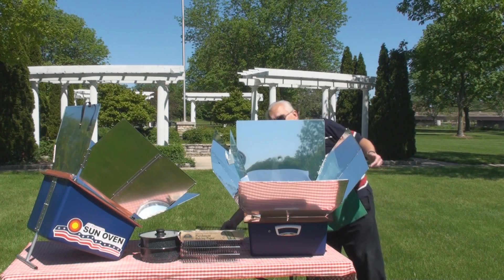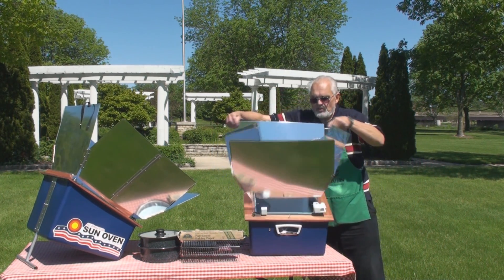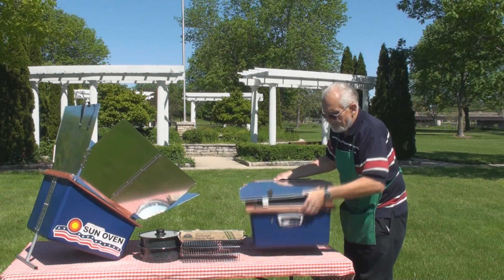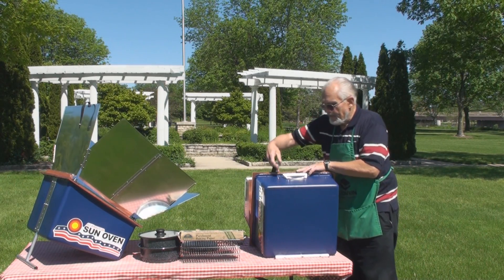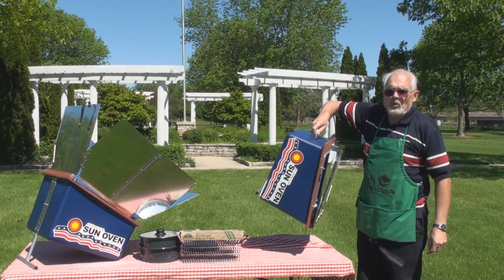The rule of thumb for using it is pretty simple: all you need is enough Sun to cast a shadow and you can cook in the Sun Oven. When you're done, it folds up very quickly — simple one-piece construction — and it's ready to be transported or stored. It only weighs 22 pounds.